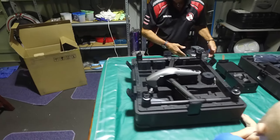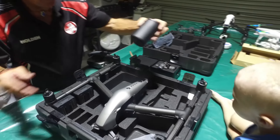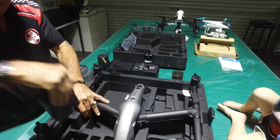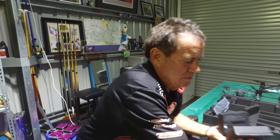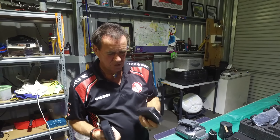Smells like new packaging. So there's the baby, and that's the charger. There are the two batteries. I've ordered more batteries and more props. They sent me this to get me going, which is great. So I'll put these straight on charge.